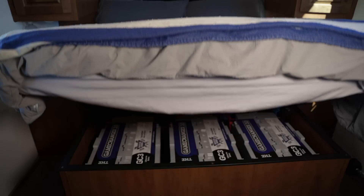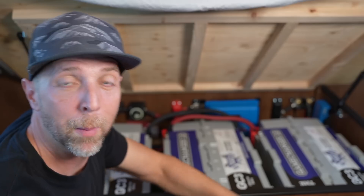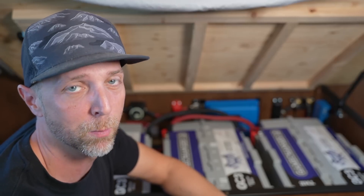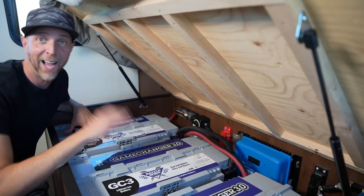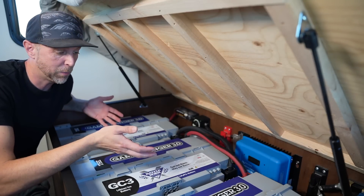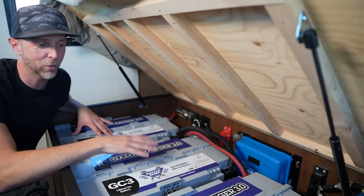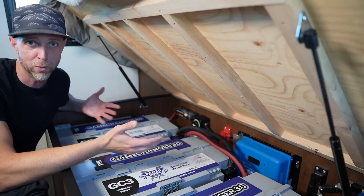This space under the bed worked out perfectly to fit all of the batteries and the components, except for the inverter. I'm going to keep this a quick overview of the system, and I'll still do the three-part more detailed installation series. I did install this system myself, so you can see it is possible to DIY a large system like this — I don't have any previous electrical education or history on any of this. I just learned through YouTube, friends, and asking a lot of questions.